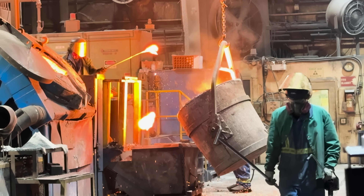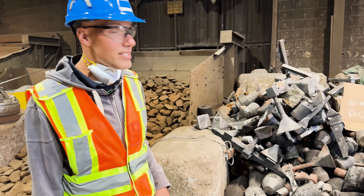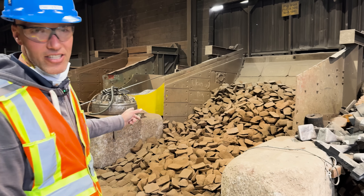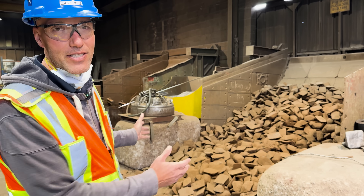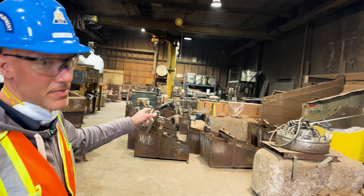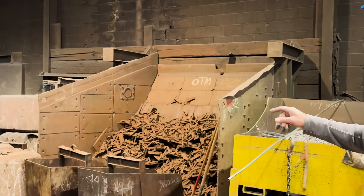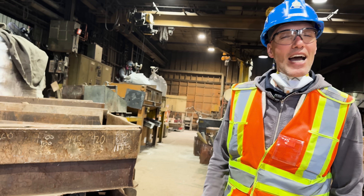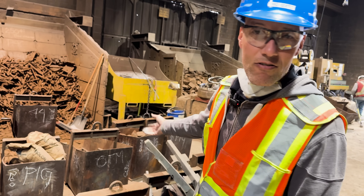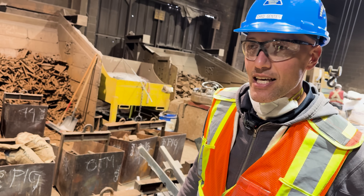At Penticton Foundry we also make ductile iron, along with high chrome white iron. The recipe is a lot like making a cake — you need your ingredients. For our ductile iron, we use pig iron that we source from Sorel, Rio Tinto, Quebec, and then we use recycled rail scrap — the rail, the ties, and the other track material. The axle mounts we made for Edison were made from ductile iron.